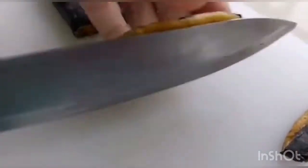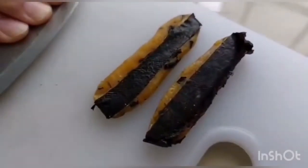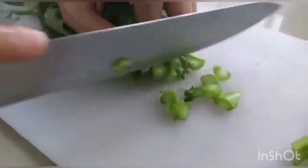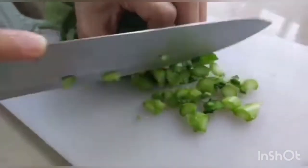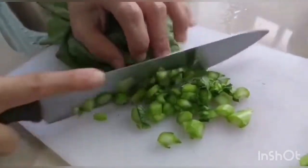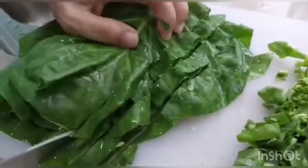1 teaspoon of soy sauce. Cut the salted fish — after you cut, use your knife and press it down. Cut the gai lam into thin slices, and also cut into small pieces.